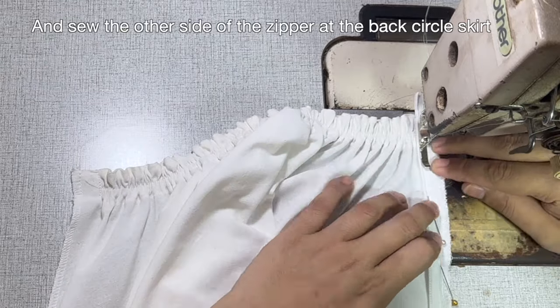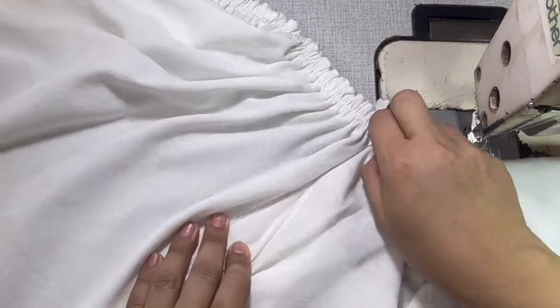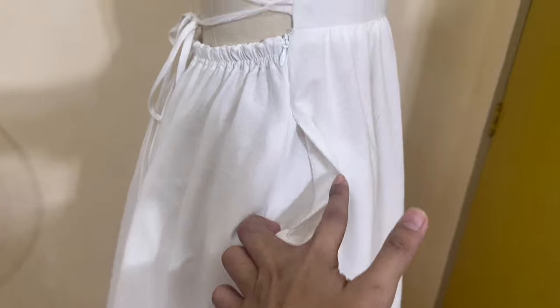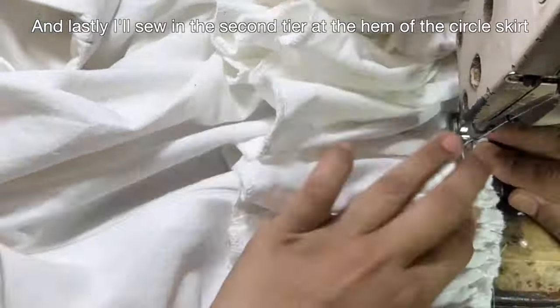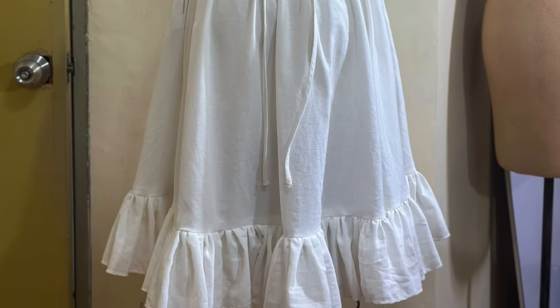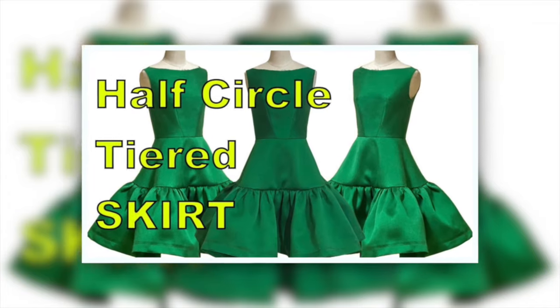Sew the other side of the zipper at the back circle skirt. And lastly, I'll sew in the second tier at the hem of the circle skirt. By the way, I also have a tutorial for half-circle tiered skirt — better check it out on my channel.